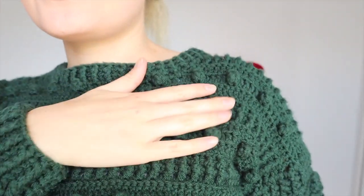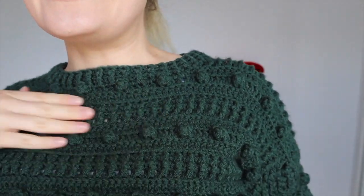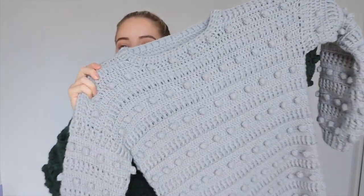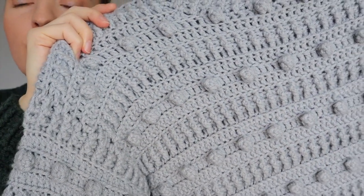First up we have my Dear Debbie jumper — you may have seen this before, it is the very first jumper that I ever designed. If I come up close you'll be able to see it's got some cute bobble detail and some front post back post detail. This pattern also comes in kids' sizes so if you're wanting to make one for the whole family you definitely could. I also have another one here in gray — it's pretty much exactly the same, just a different color.